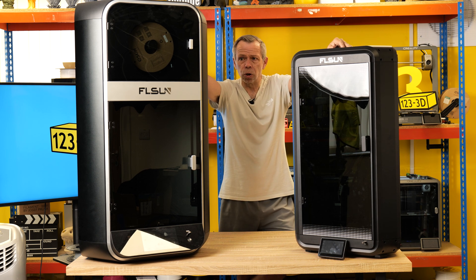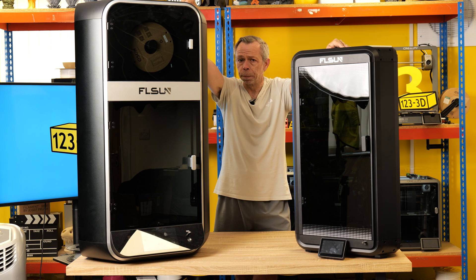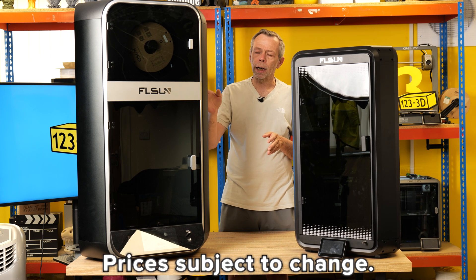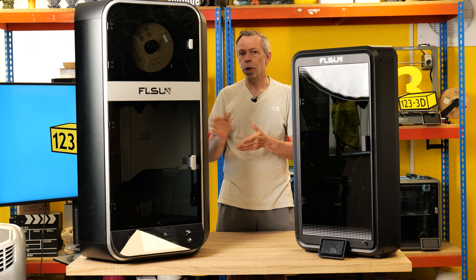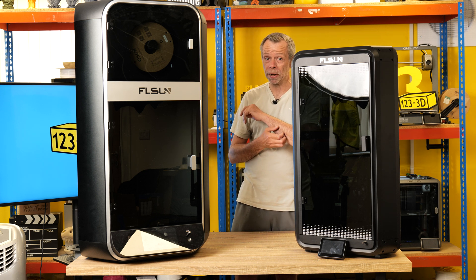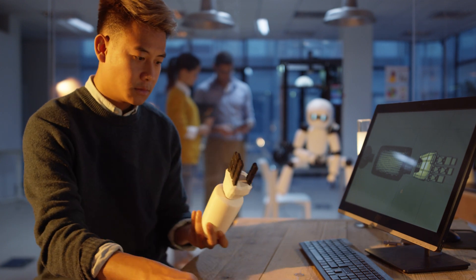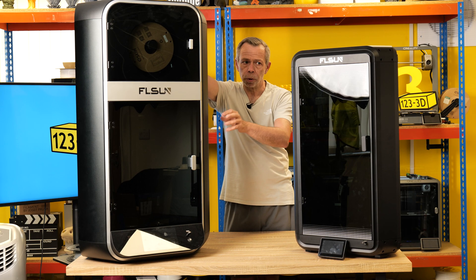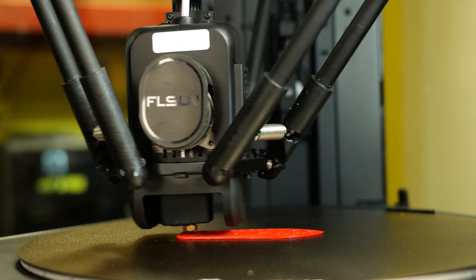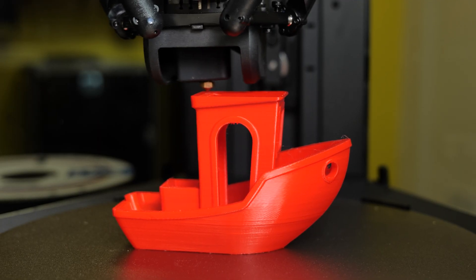If delta printers are your thing, to summarise the use cases: the S1, with its premium price point currently at £1,347, is aimed very much at the professional or business user. You'd have to be really serious about the hobby to use this as a hobby printer, because it is a beast. In my mind it's ideal for small batch production, prototyping, and printing large volumes quickly. The T1 still prints ridiculously fast, so small batch production isn't out of the window, and it would suit rapid prototyping for smaller parts.